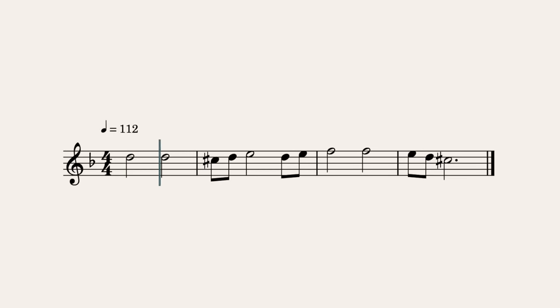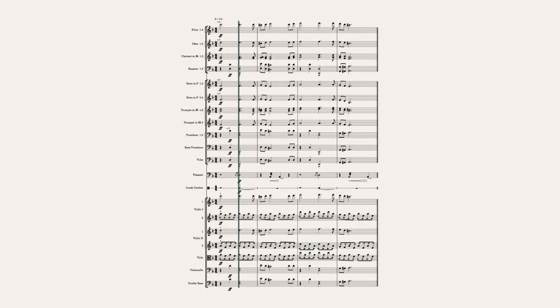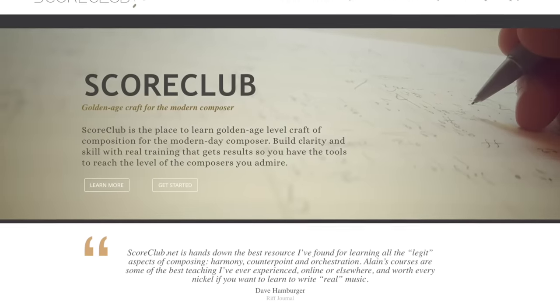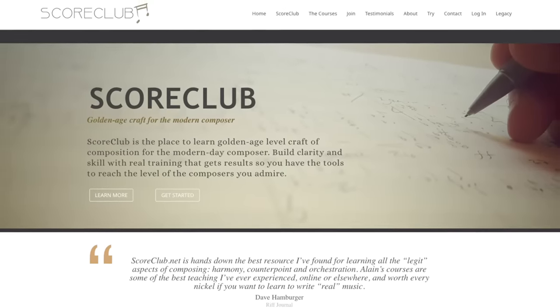In this video, we'll show you how to take a simple melody and turn it into a full orchestral arrangement. Four-part writing, or chorale style writing, is one of those things you might learn about in music school but can feel very removed from real music. I've invited Elaine Mehrand from scoreclub.net to join me to show you how this academic-seeming technique can actually lead to very clear and effective orchestral writing.